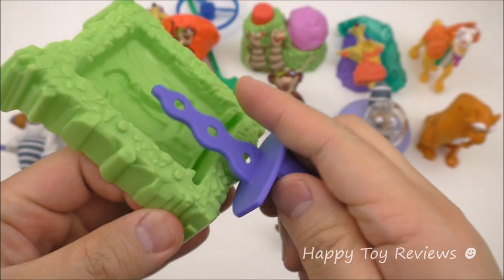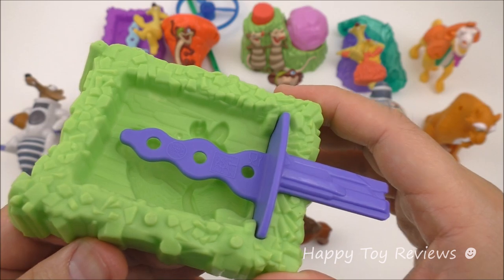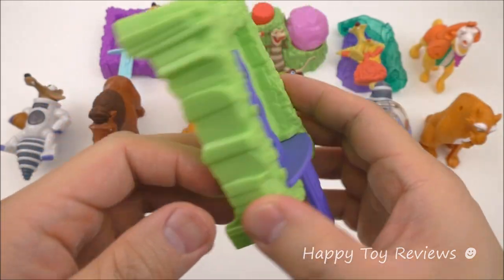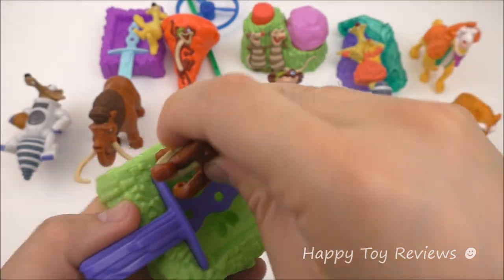So you can make popsicles or little ice creamsicles. What you do is freeze this for two hours — you can put juice, water, or even soda in here. After two hours in the freezer, you can run some cold water and then remove the popsicle. And after you're done, you can put Manny back on his stand.